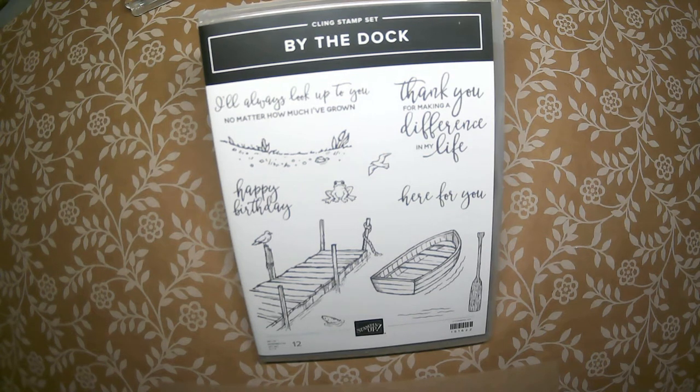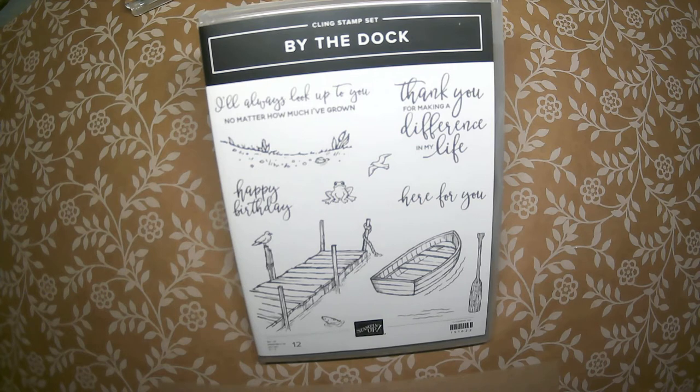Hello and welcome to my stamp studio. Today I would like to show you my brand new class-to-go kit featuring the By the Dock stamp set and coordinating dies.